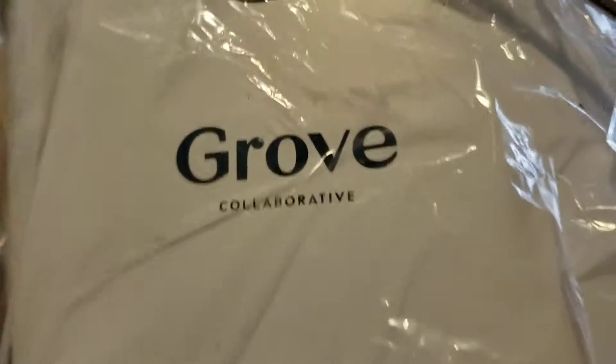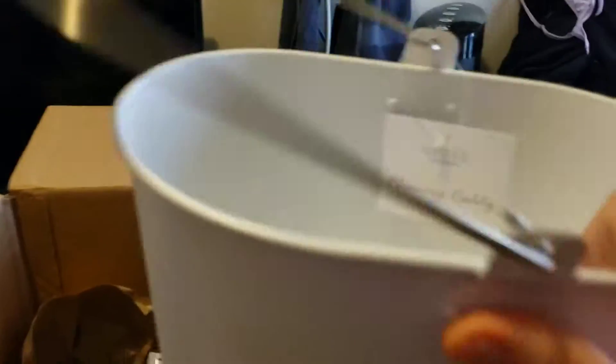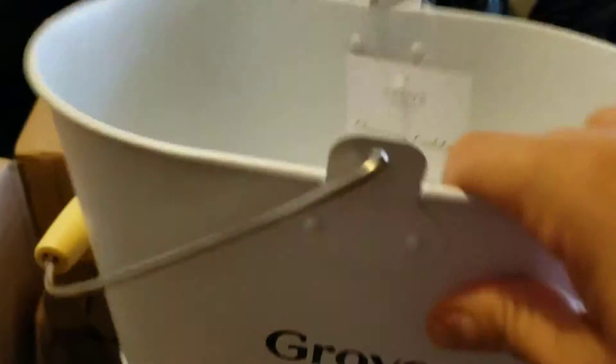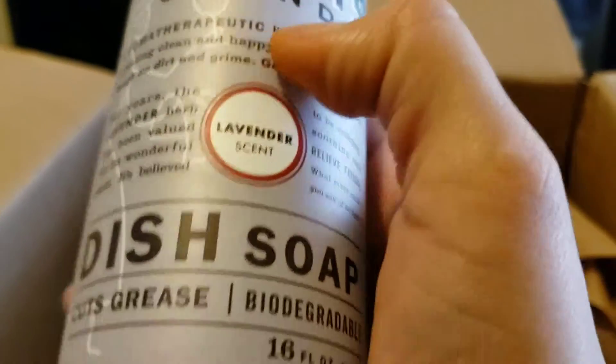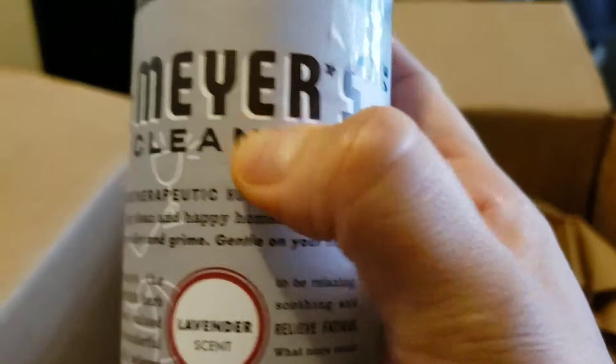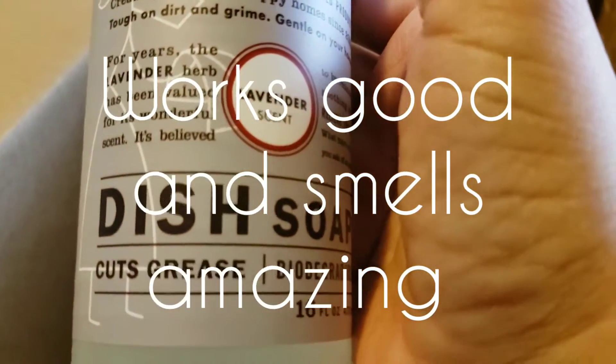It comes with this tub — this is Grove Collaborative. It's not too big. We also have a Mrs. Meyer's dish soap in lavender.